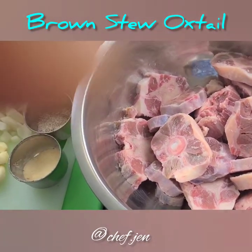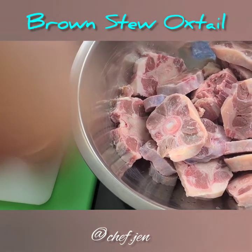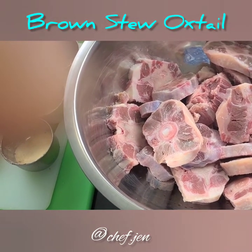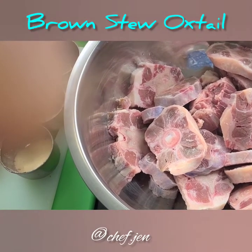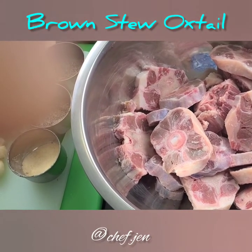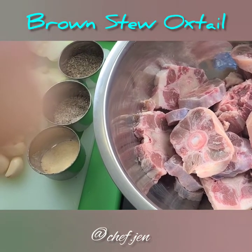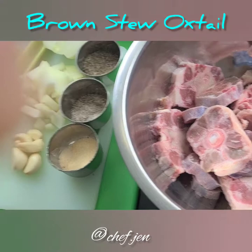For the oxtails, I have maybe about two to three pounds of oxtails that I've already thoroughly washed and cleaned. I washed them with vinegar. You could use vinegar or any citrus — lemon or lime juice — to get all the gooeyness off of it. Get it nice and clean.